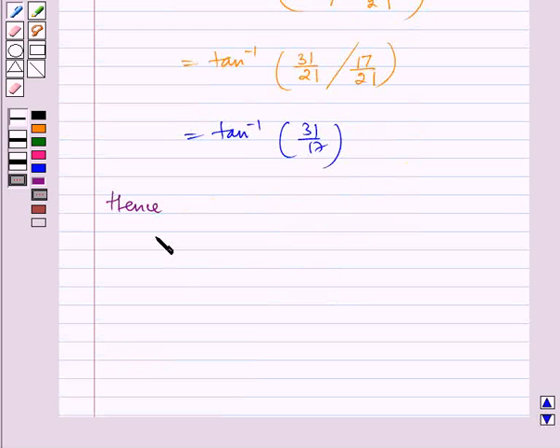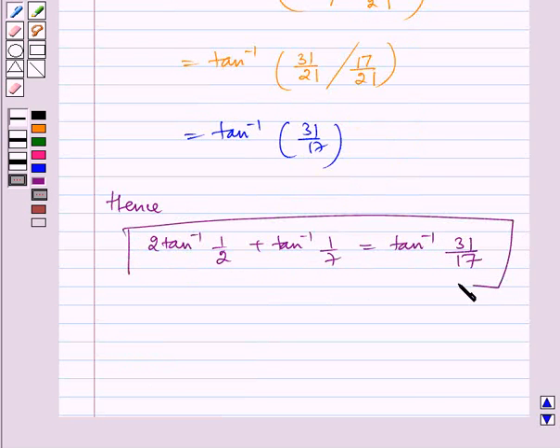Hence, 2 tan inverse 1 by 2 plus tan inverse 1 by 7 is equal to tan inverse 31 by 17. Proved. I hope you understand the problem. Bye and have a nice day.